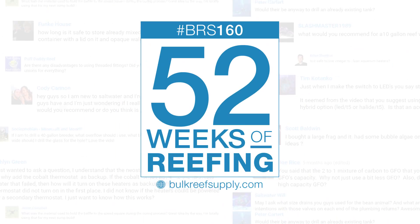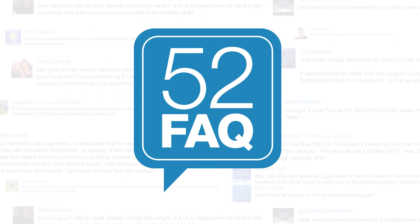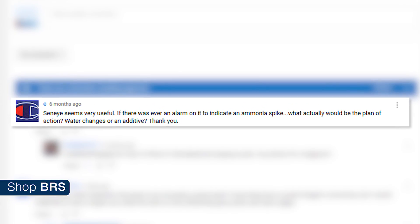Today on the 52 FAQ: getting the best out of a worst case scenario — ammonia spikes. Hi, I'm RT, your host of BRS TV's 52 FAQ, where we answer all kinds of reefing questions from our popular series 52 Weeks of Reefing. This week we are answering E's question from week 13.